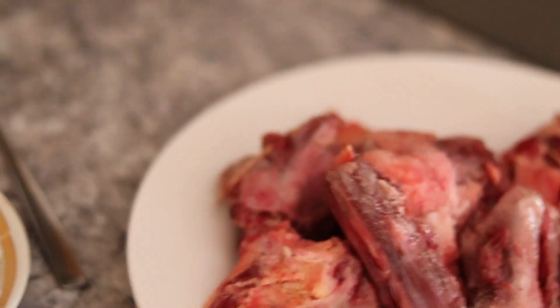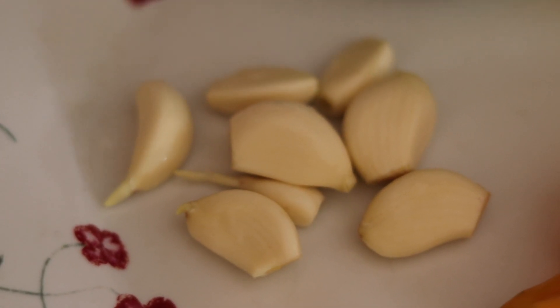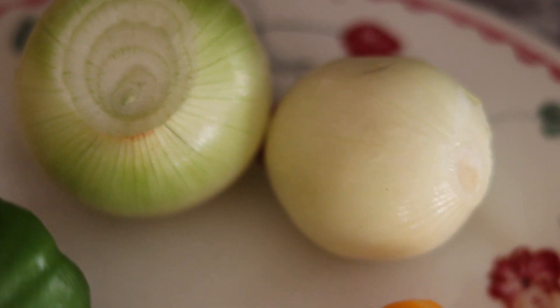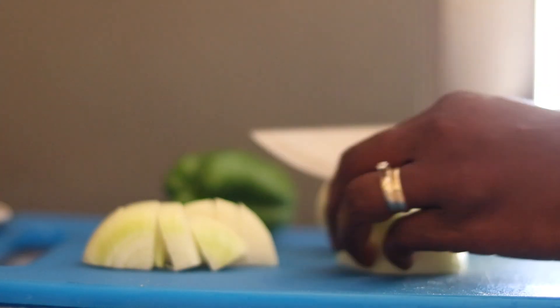I start by adding the salt to the meat, which seasons it. Then I prepare the seasoning for the benachin using scotch bonnet, garlic, bell pepper, and two medium onions. I blend this in my local food processor — a mortar and pestle. I start by pounding the scotch bonnet and the garlic first because I want those to be more blended than the onion and bell pepper. I like using the mortar and pestle because it doesn't turn the food to paste — you can control the texture of the seasoning. Before adding the onion and bell pepper, I quickly chop them into very large pieces.